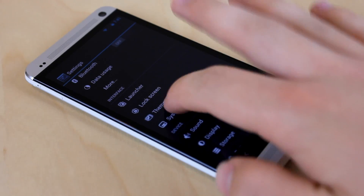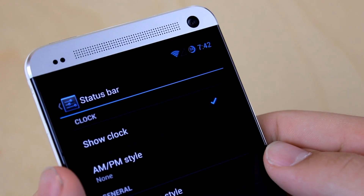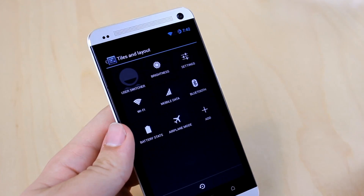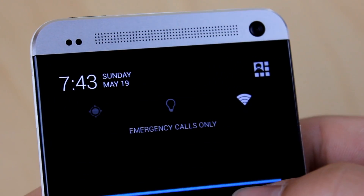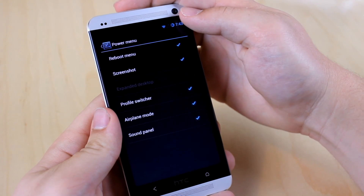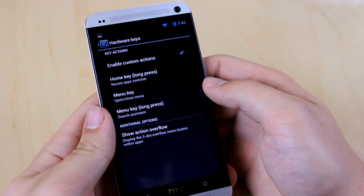Now let's take a look at some tweaks that SynergyMod has to offer. For example, I can change my battery icon to a little circle with the percentage, or I can change the order of my quick settings. In my notification bar, I can have a power toggle widget. When I hold down power, I can add a screenshot option. I can also change what actions my menu key or home button will do.